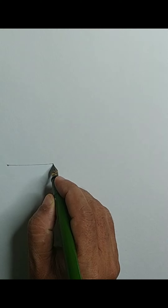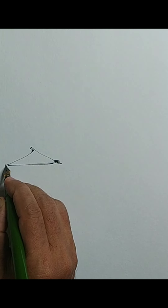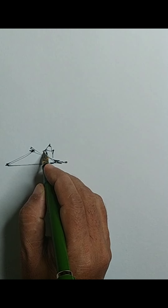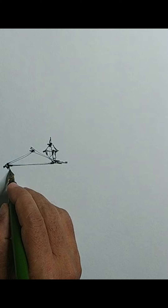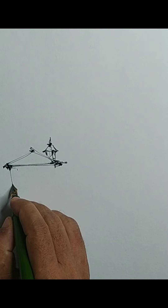Let us begin the tutorial. I am using a cartridge paper, around 120 GSM — it is a normal drawing book sheet kind of paper. I am using a waterproof ink pen, the Sailor Fude nib pen, and the ink is Platinum Carbon Ink. I will give the details in the description as well.